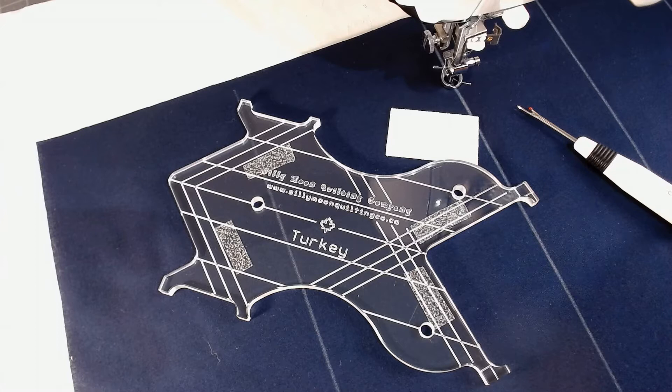Hi there, it's Kelly from Silly Moon Quilting Co. Today we're going to talk turkey. Turkey is our three-inch ruler, so typically if you have a sashing or a border that's three inches, turkey is going to work perfectly for that.